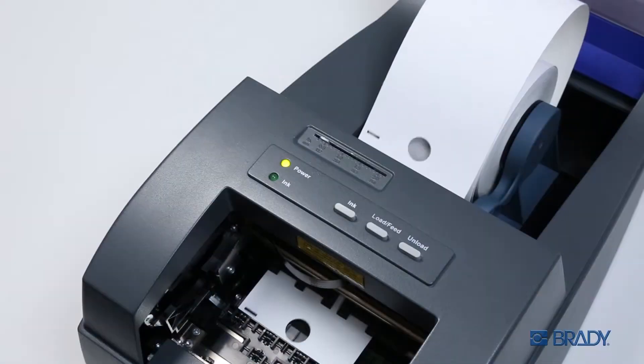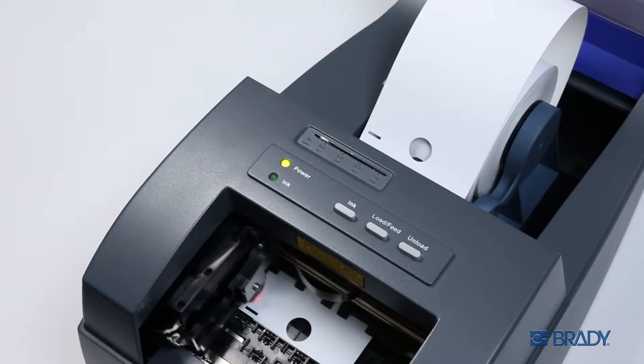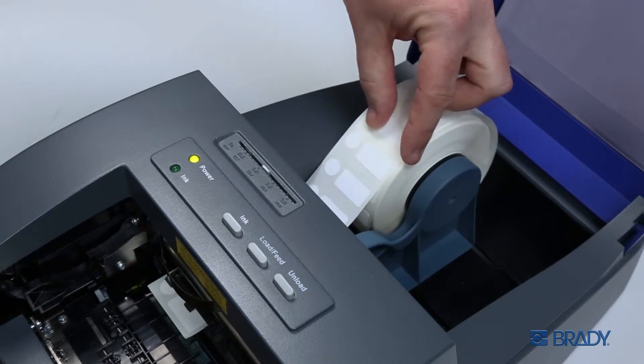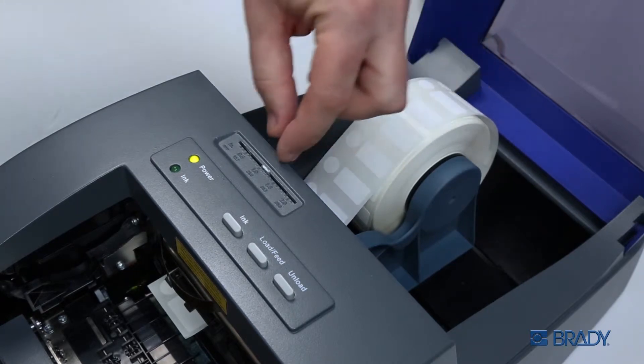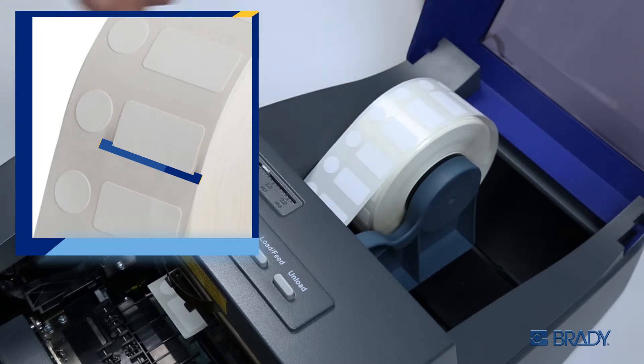The Label Saver technology will automatically align the first tag on your spool with the printhead. For die-cut materials, simply adjust the sensor so that it lands along the horizontal edge of the rectangular portion of the label.